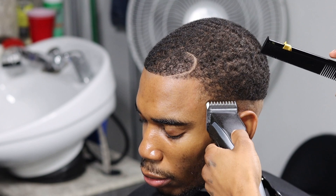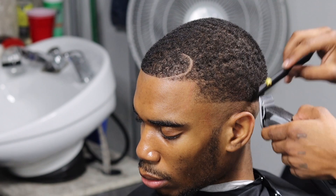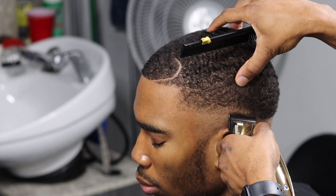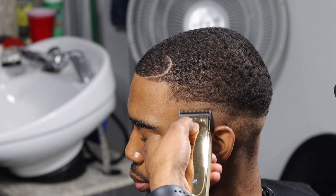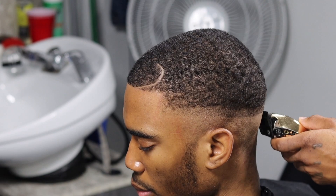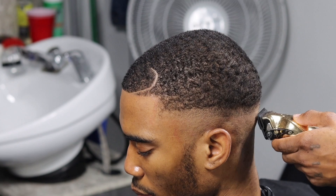Let's go ahead and start the fading process. Once again we're taking our 18 skip tooth to debulk the hair on the side. Towards the back of his head going towards his occipital bone, the hair is very very thick and it lays close to his head. But the hair closer to the vertical bar is very loose and bushy. This is the hard part about fading this client's head — not every fade is going to be perfect, and it's up to us as barbers to make it come together.